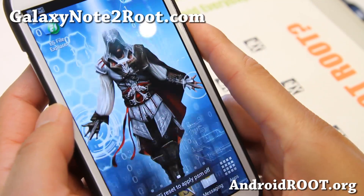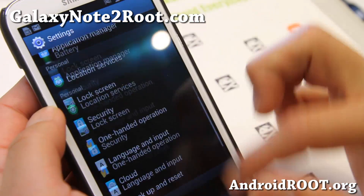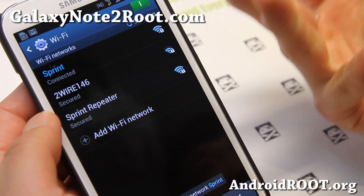Alright, and you should be able to connect now. There we go, and it's connected right away.